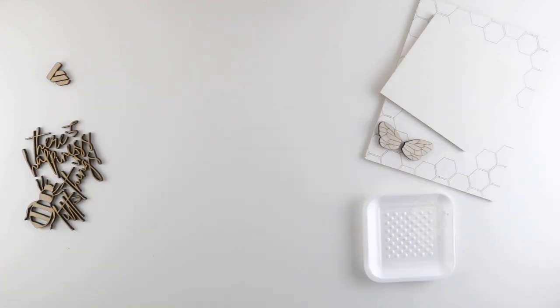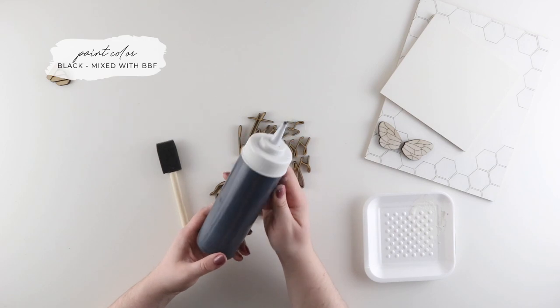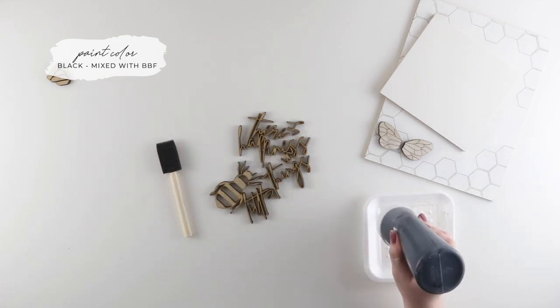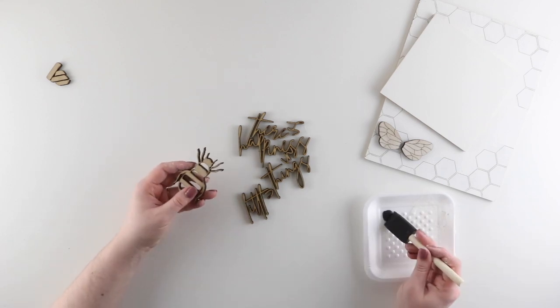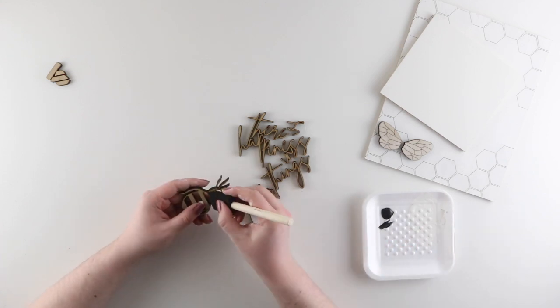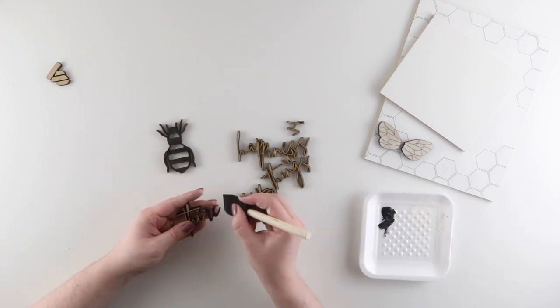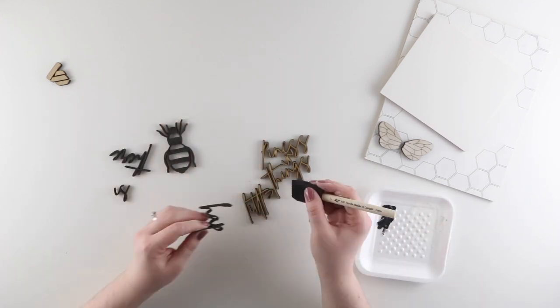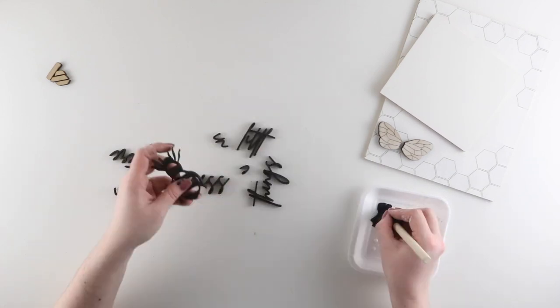Now that I'm done with all my white pieces, I'm moving on to all the pieces that are going to be painted black. I have a new foam brush and my black paint. Just like with my inserts, I'm working in very thin light coats and tapping off most of the excess paint from my brush, then just lightly painting onto the pieces. The great thing about black paint is that you don't have to be too careful because the edges of your letters and words are already black.